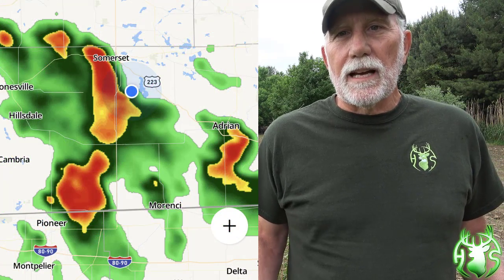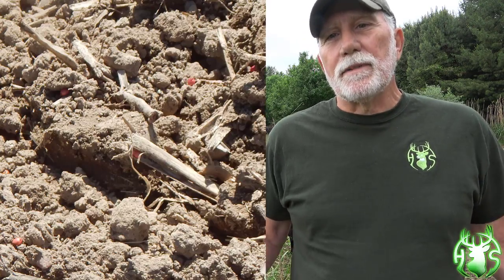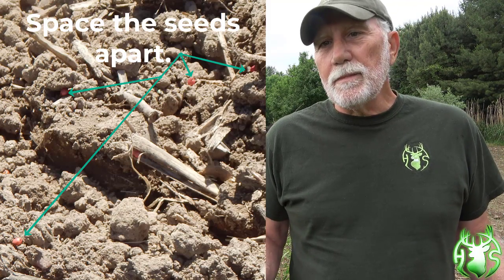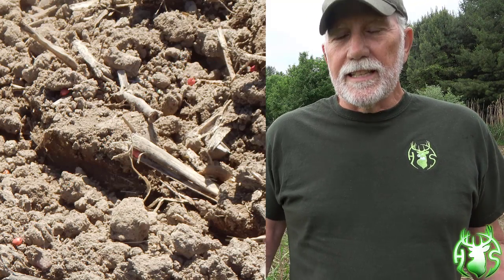One of the other factors that's really important is you've got to have some kind of cooperation with mother nature. Timely rains the first month to six weeks of this process will really make you look like a king. Another thing to think about is your screen sorghum population — how many seeds per square foot or square yard. Don't put them in too close; there's got to be some space for the switchgrass to get some sunlight so it can germinate.